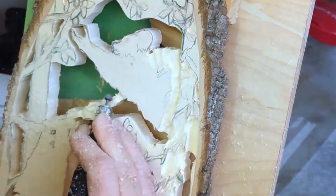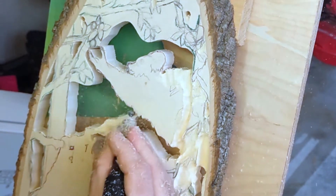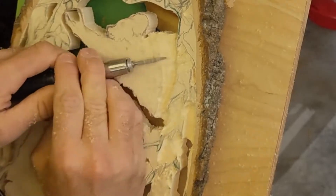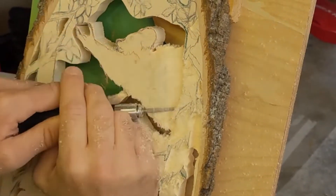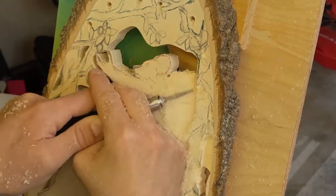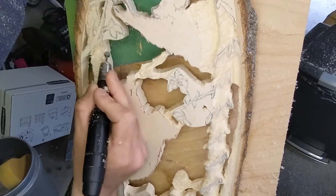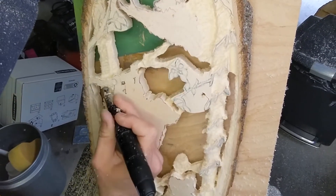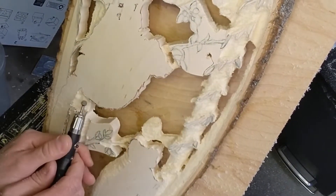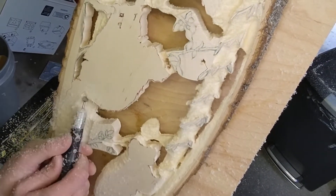Once I got the gist of the shapes I was going for, I went around the entire carving just to set the depth back. I'm not really worried about shapes or details yet — I'm just trying to find that depth. It's a cool process because you'll see it go from a really flat two-dimensional piece to something with real dimension. This is the stage where I can actually start to visualize the ending — what the carving is really going to look like.